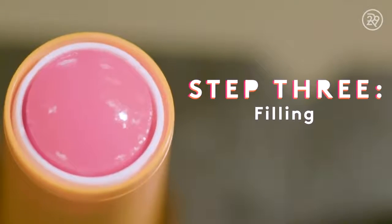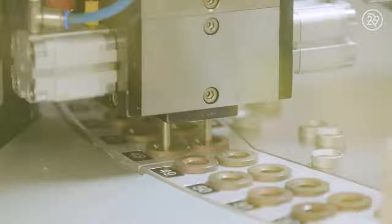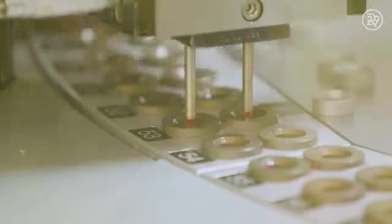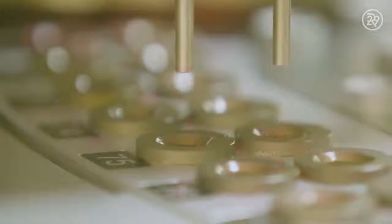The melted formula is finally ready to transform into the Baby Lips balm we all know and love. Maybelline uses metal molds to create their signature stick. The molds are filled with product and cooled down to a perfect baby smooth finish.